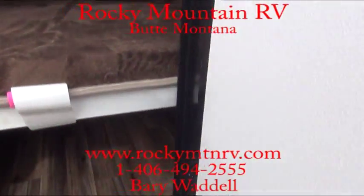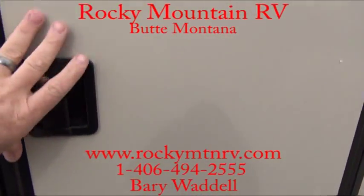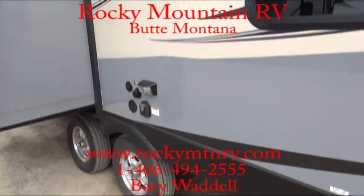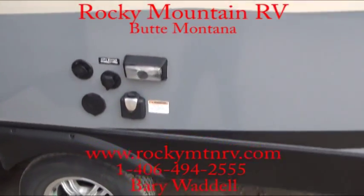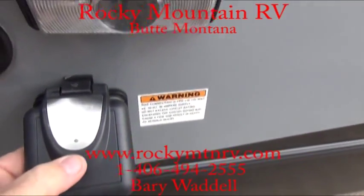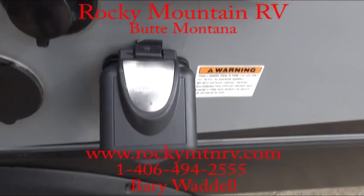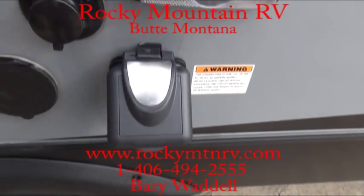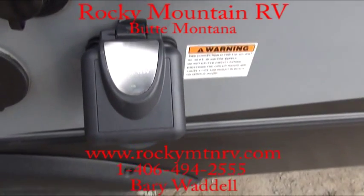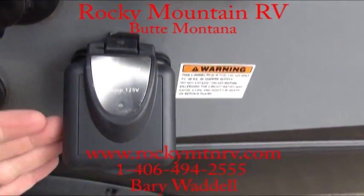Nice thick bed here, nice cozy teddy bear mattress. Coming around here, you'll see where you have your plug-in. The nice thing about these Furion plug-ins — when you plug your cord in here, this little green light will light up. So if you have a problem with your power, you know you have power to this point. Process of elimination — you're good to this point.